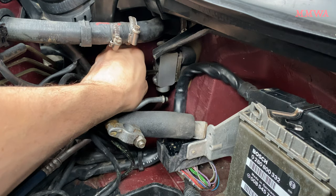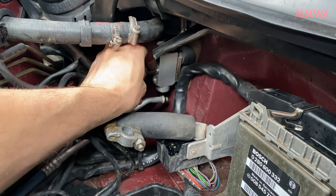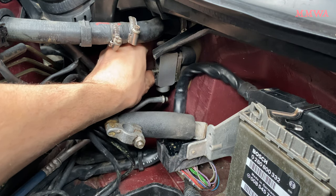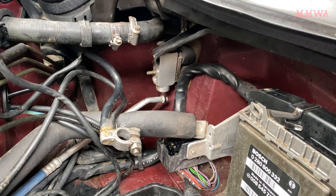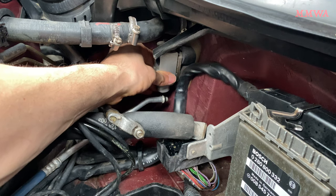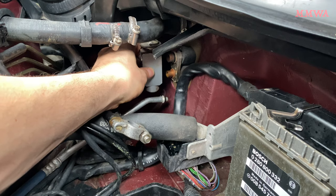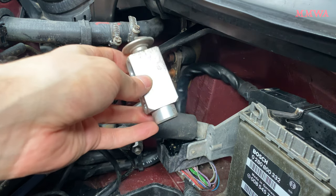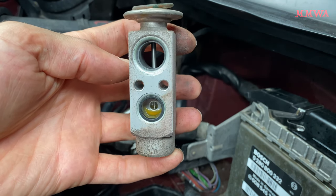These were pretty easy to remove even with the cheapest allen key. I had a similar experience on my blue black car as well — it wasn't difficult to remove. Now that those screws are removed the whole thing can simply be taken out. There are two O-rings on the evaporator core as well that need to be renewed, one of them retained in the TX valve as you can see there.